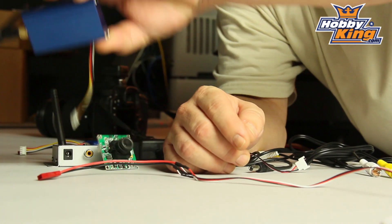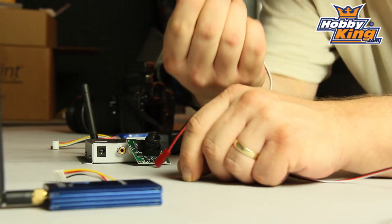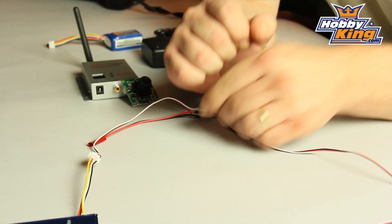So the first place we start is the onboard transmitter. That couldn't be simpler — it's just the plug. So there we go, that's the first thing connected. There's your transmitter.